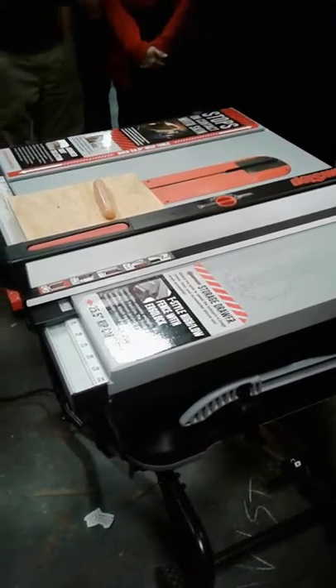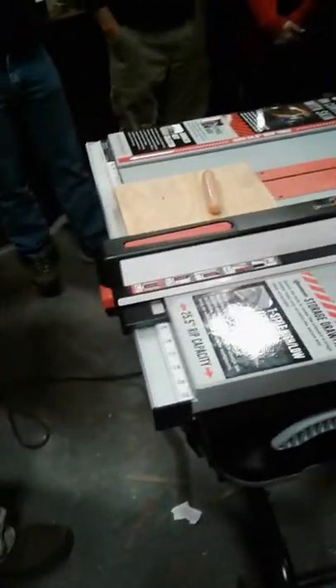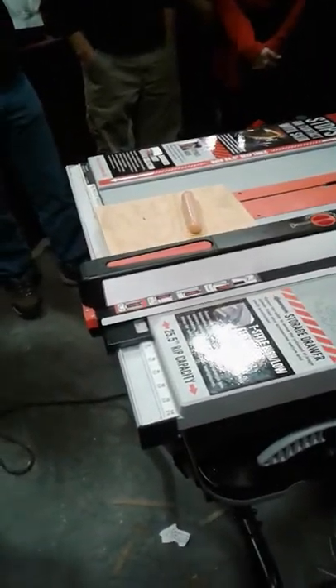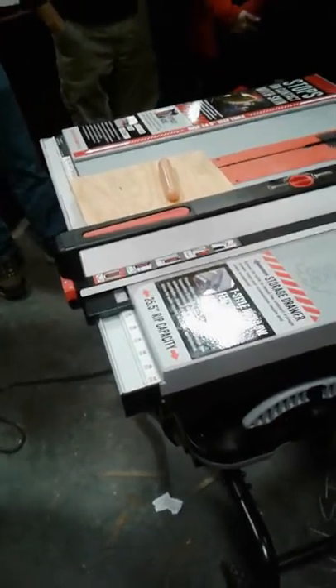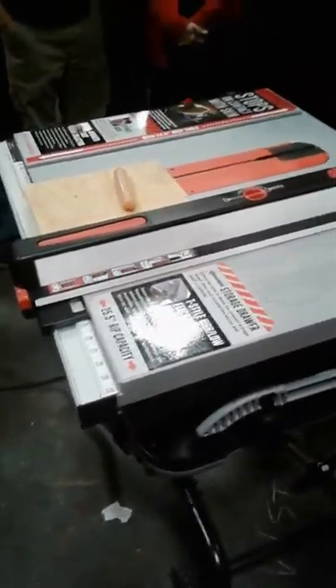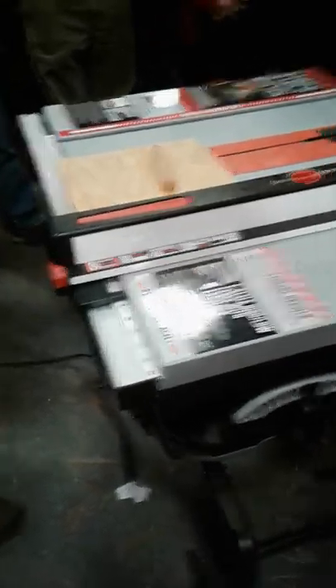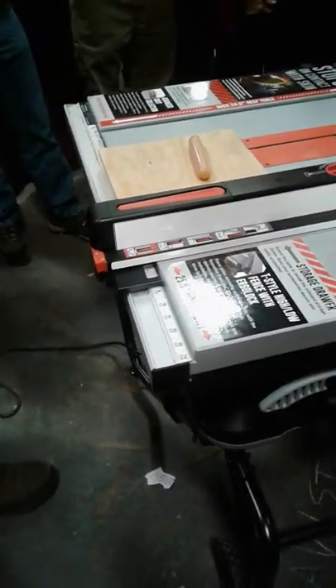The demo I'm going to do consists of a couple of things. First, I'm going to explain how it works because a lot of people have an idea of how it works, but more often than not they have an incorrect understanding. Second, we'll talk about the importance of dust collection and blade guards. Then I'll show you how to operate the saw, and then we'll do the hot dog demo.